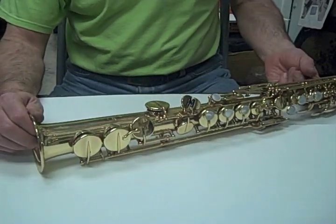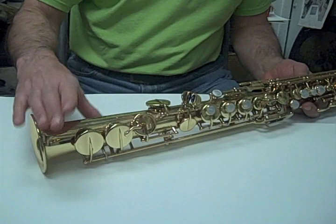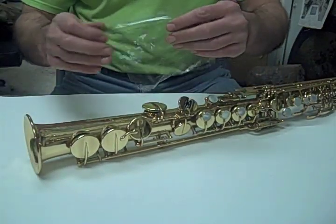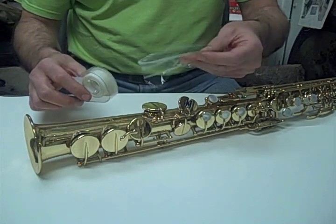I'm going to show you how to fix a pad that is ripped or a pad that has fallen out and you can't get it to stay in place. We're going to use saran wrap and scotch tape for people who can't tie knots.